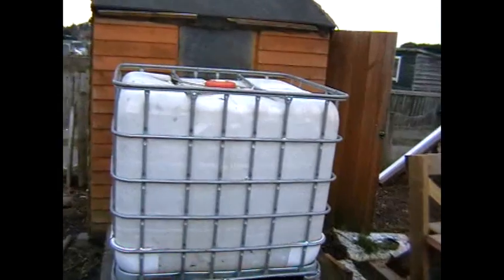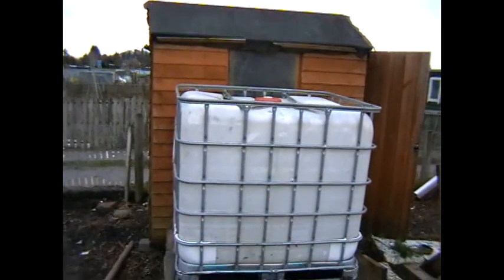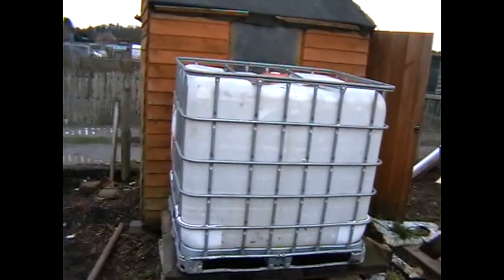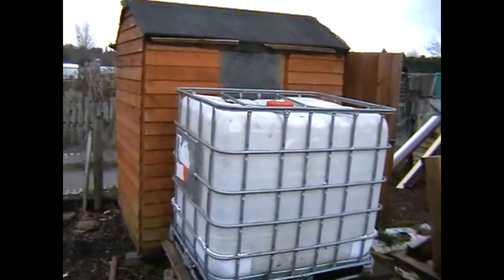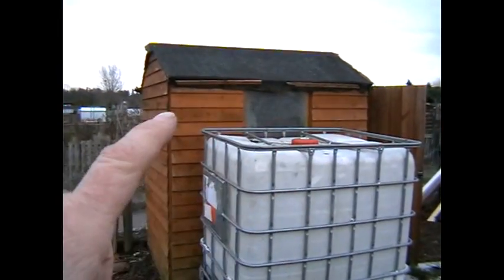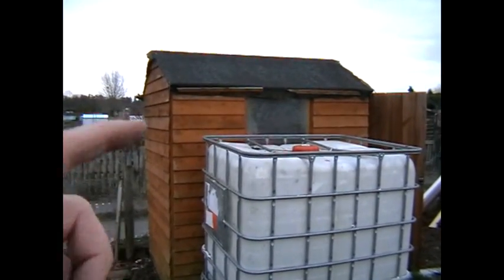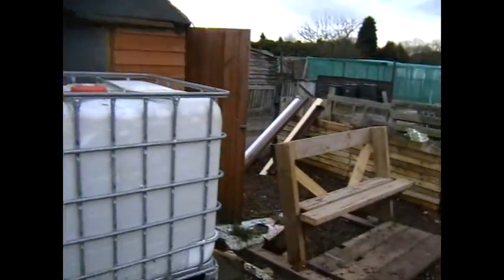I've got my shed, which used to be up the other end of the allotment, but I moved it down to this end because it's more practical. And I brought the huge water butt from the other allotment. I've got to put some gutters up around the other side to fill this up — it fills up surprisingly quickly.